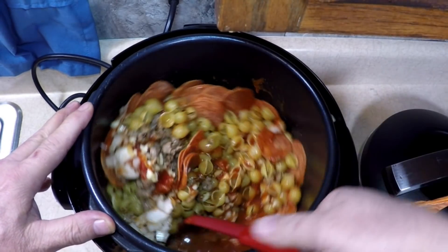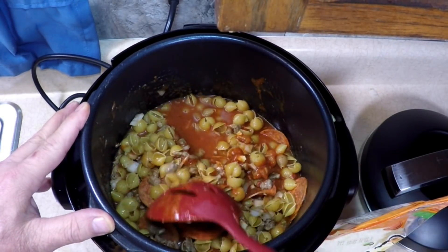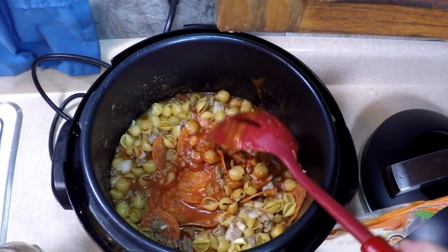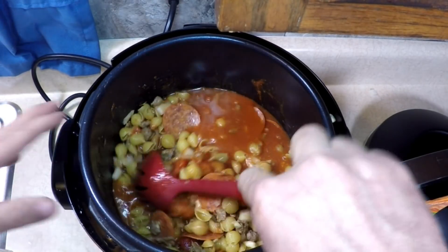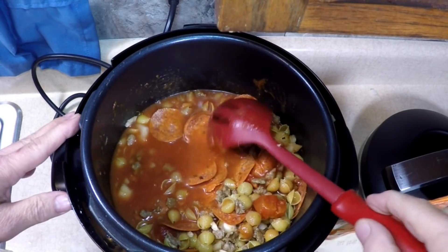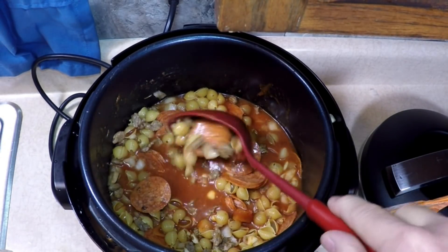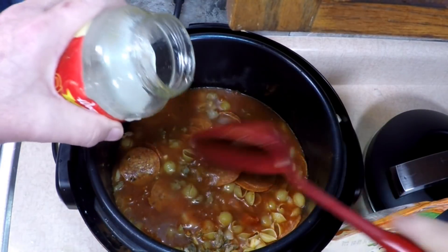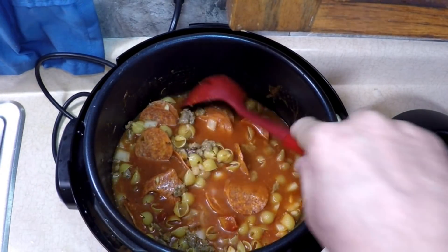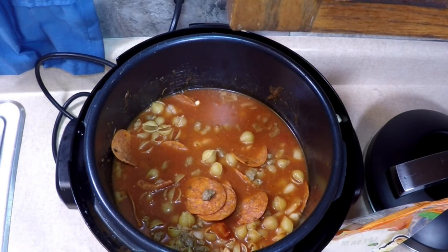Look at that concoction — onions, garlic, pepperoni, sausage. You can make this however you like. You can make a vegetarian style, put some mushrooms in there, leave the meat out, put some more meat in, put some chicken — chicken pizza, chicken ranch, hot sauce. Think that's going to be soupy enough? Because the macaroni is going to absorb a lot of that, but we want to call it soup. I'm going to put another quarter to half jar more of water, so we have about two and a quarter jars of water and one jar of sauce. We're saving the mozzarella for the end because it's going to be delicious.